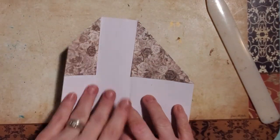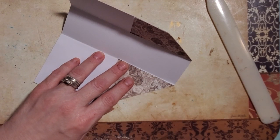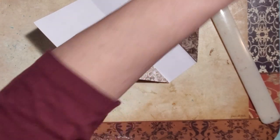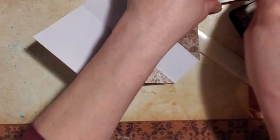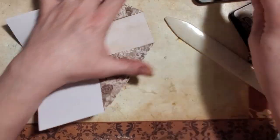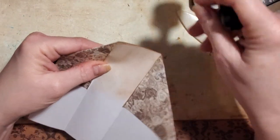On this one I'm going to take some distress ink and run that along the inside here to distress it — and then this top part as well.